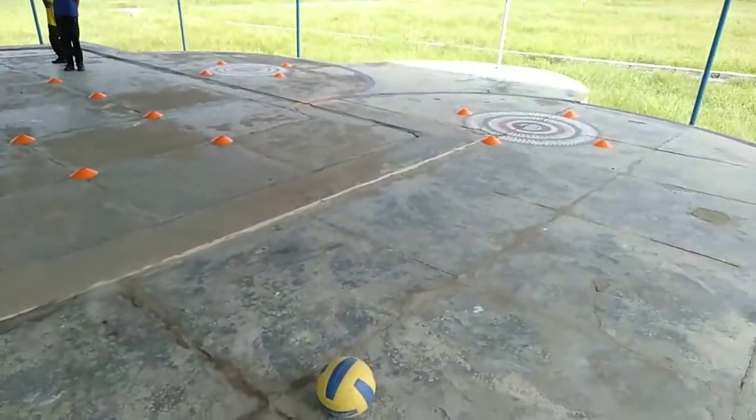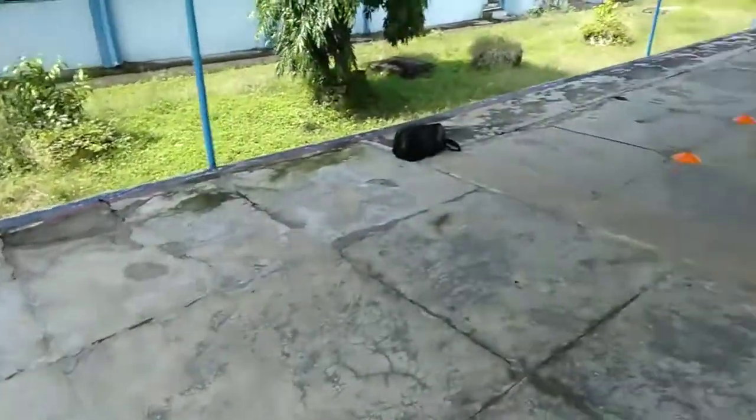You go out here. This ball is ours and we will hit this ball. Come on, students will start this.